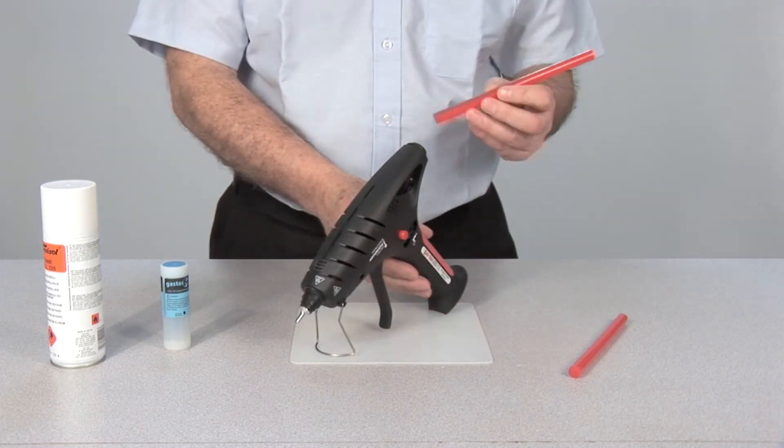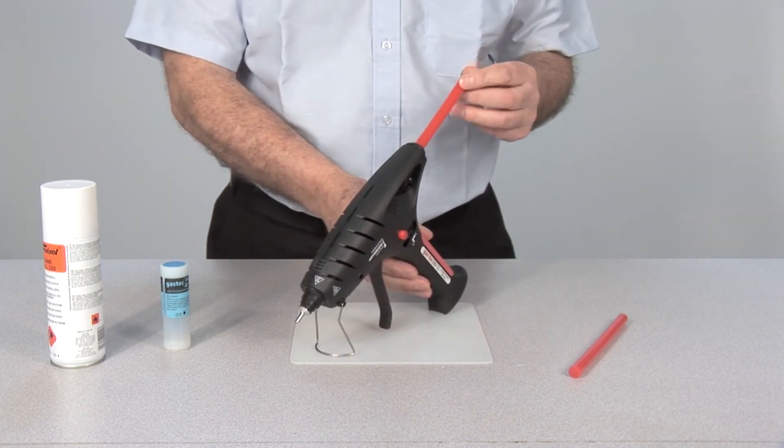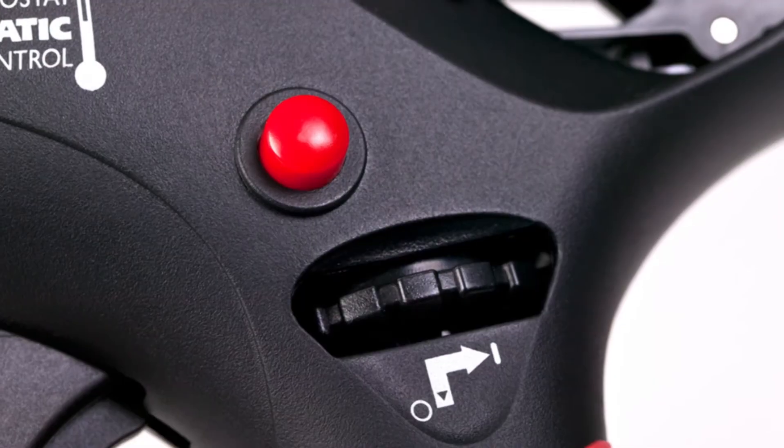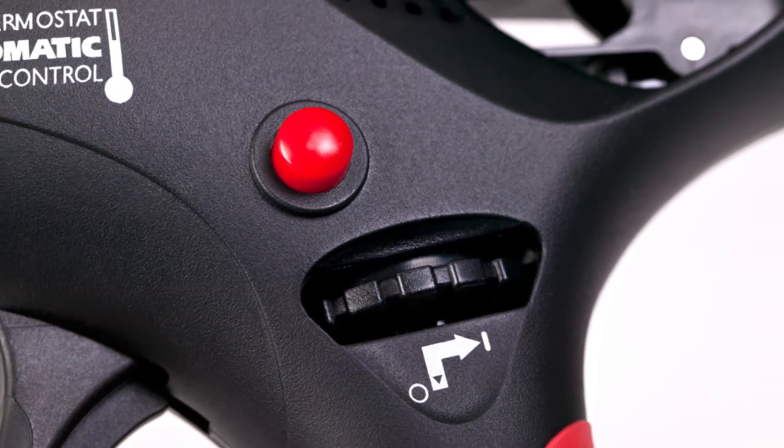To activate the gun, simply insert the desired glue stick. Turn the dial, which opens the fuel valve, and then depress the red piezo button, which ignites the fuel.